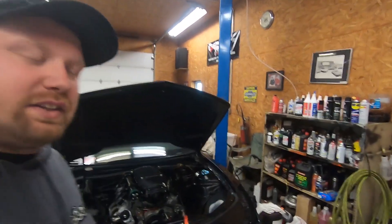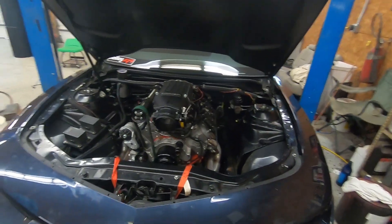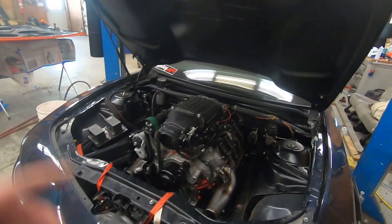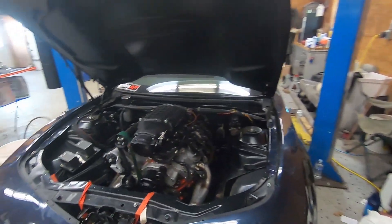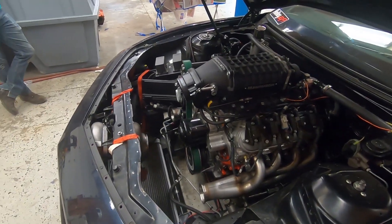Welcome back to the channel. You can see behind me we've got the Copo Camaro, and we're going to continue on with this thing. We pushed it up here to the front part of the garage because it's a lot closer to the welder that is not on a welding cart, so it'll make it easier to tack weld everything together.